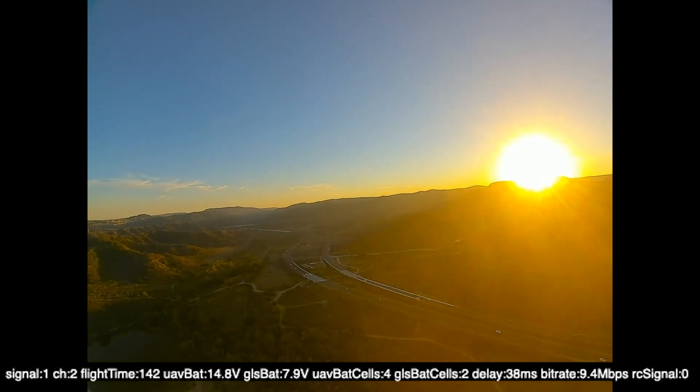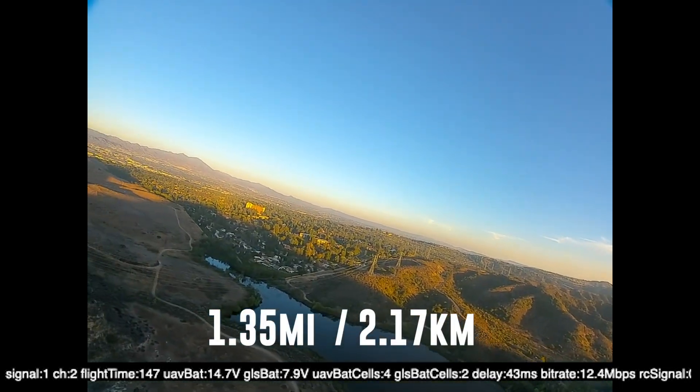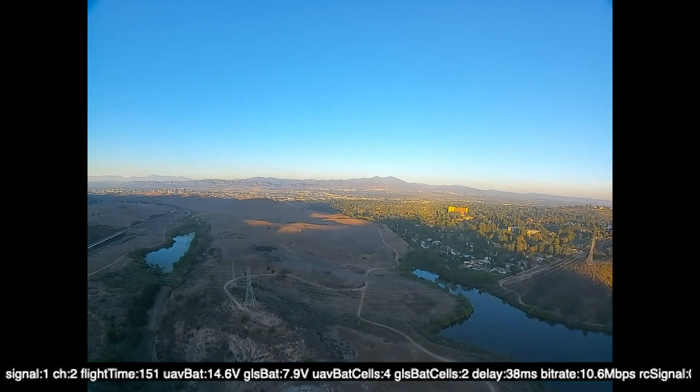12, 8, 5 — alright, we're turning around. So we got to 1.35 miles everybody. Congrats, we did it.